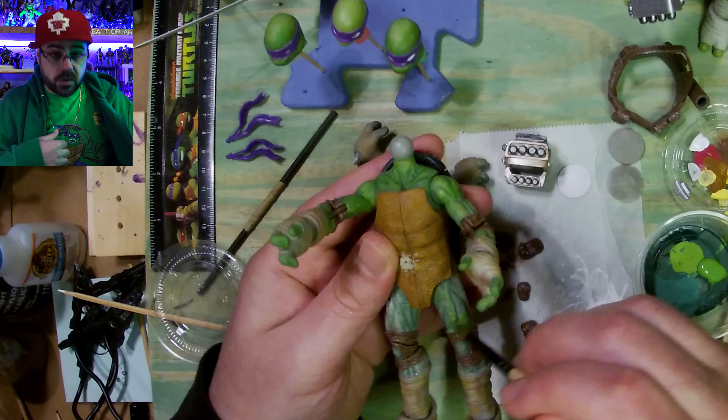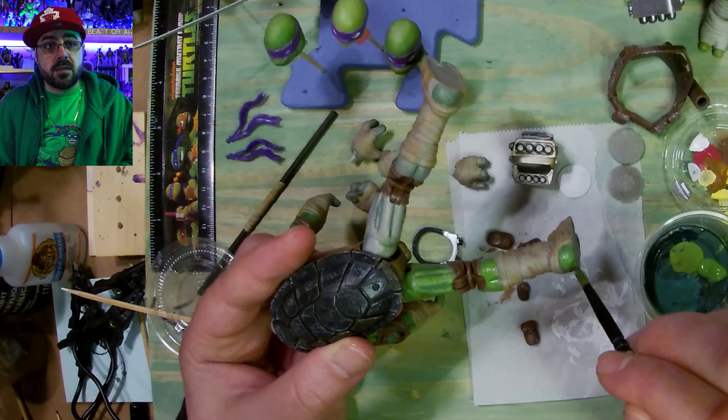And I'm wearing all green — this is my Donnie as a Hulk. Yeah, I made this shirt.